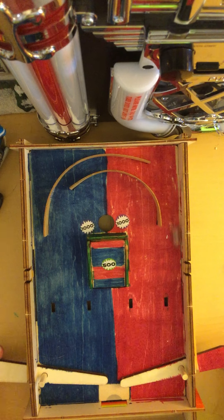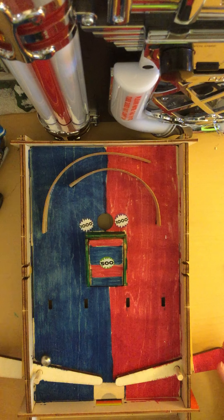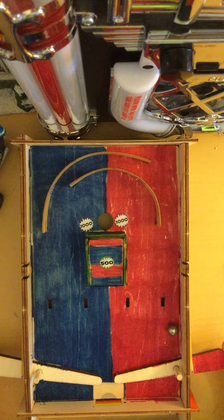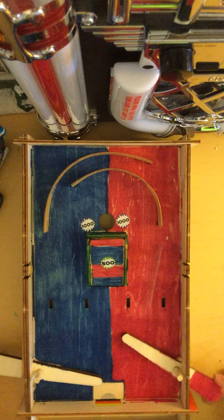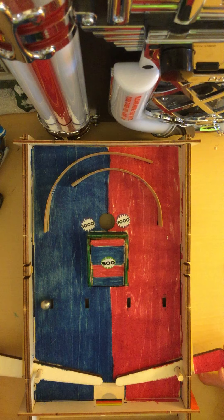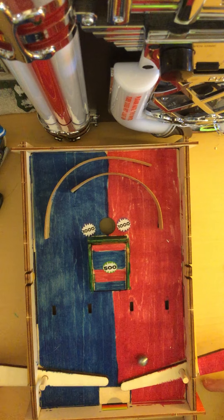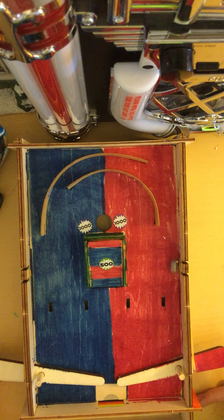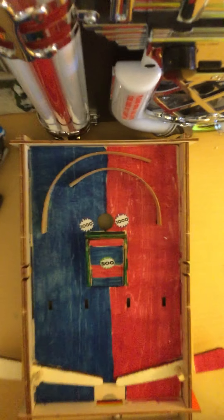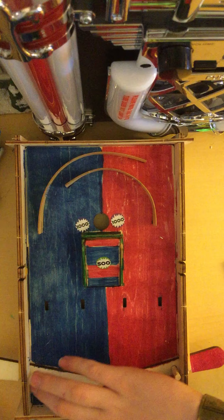Okay, when this happens, when it goes into the corner... No. Oh. Okay, so that didn't go well. Let's try that one more time.